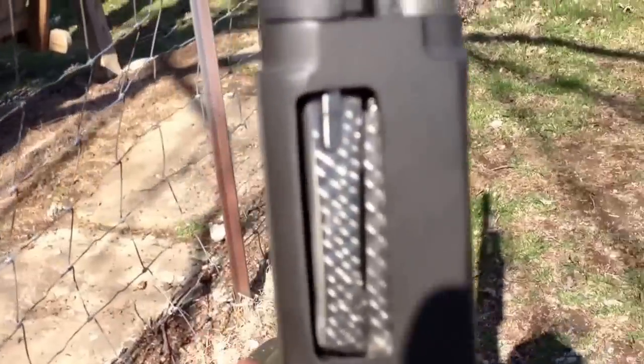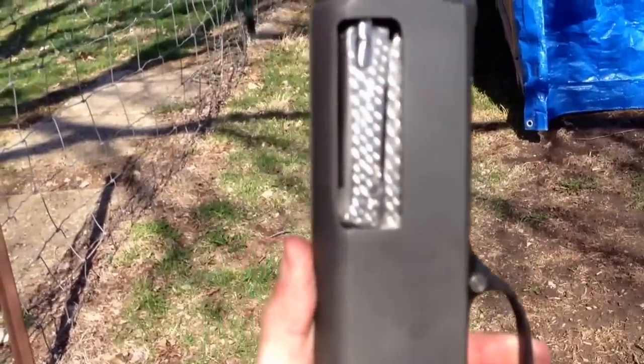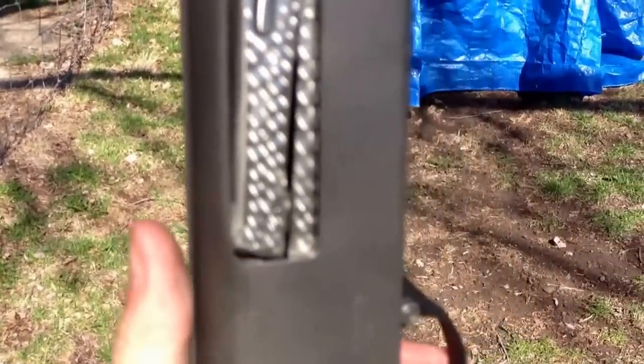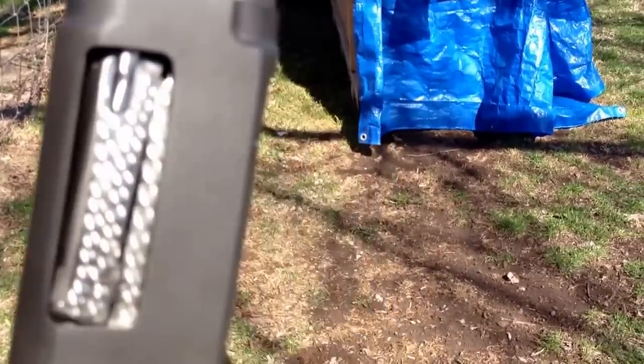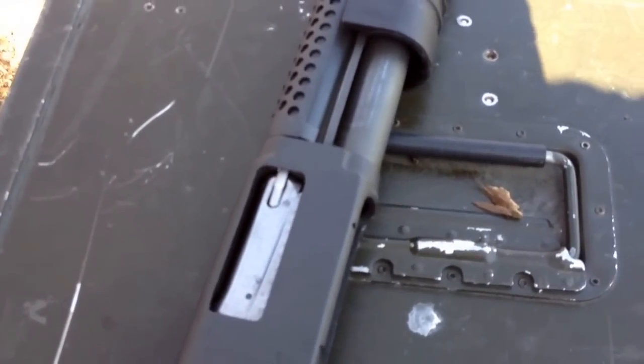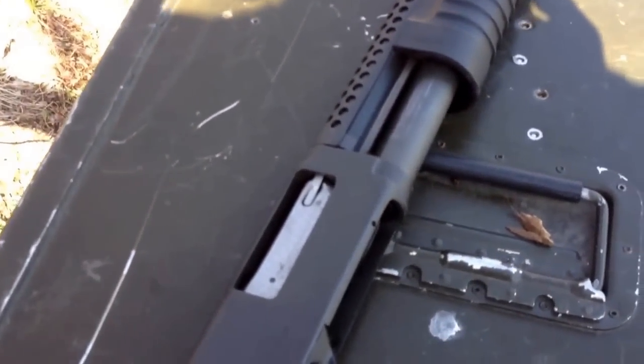The fact is, it'll drop under gravity, so it's got a really smooth action, especially compared to just my typical Remington 870 or Mossberg 500. I'll show you a little bit of shooting here.